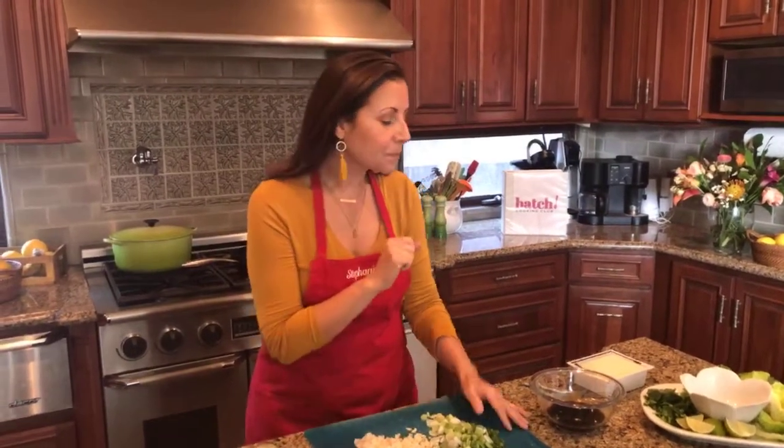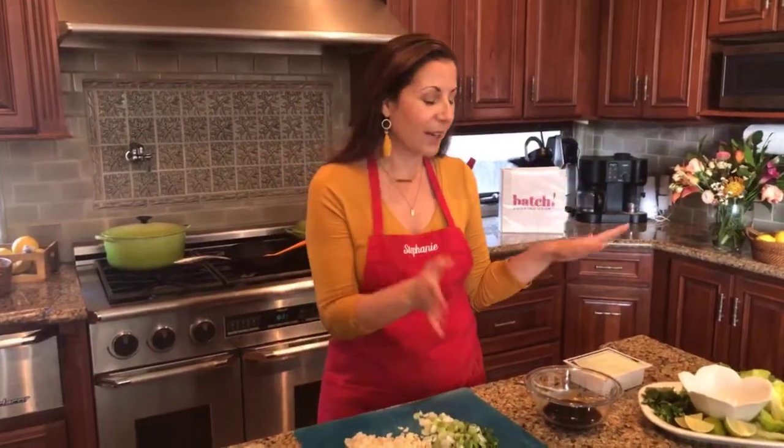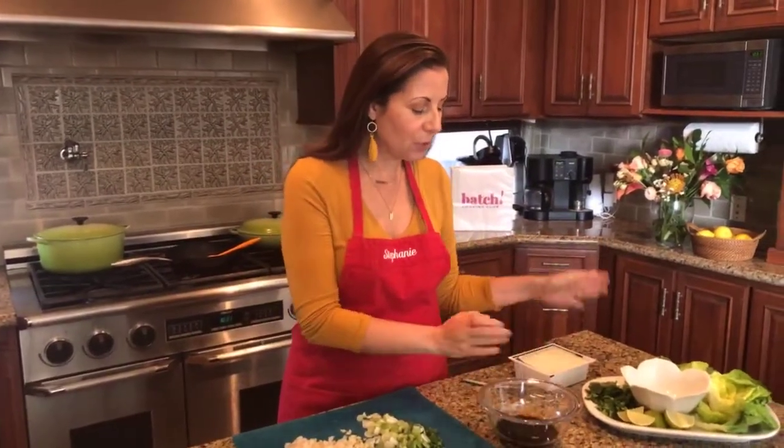I will drop a link to the whole recipe in the description after we're done, so you can get that. Don't worry, you can't write everything down, but I'll just talk you through it.